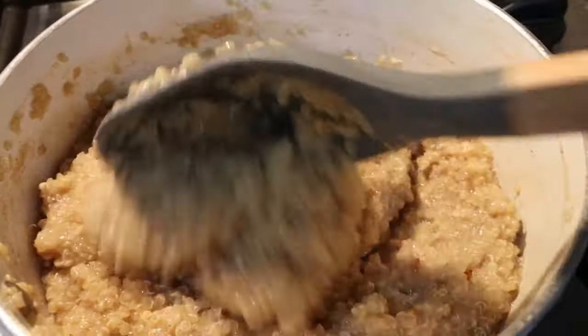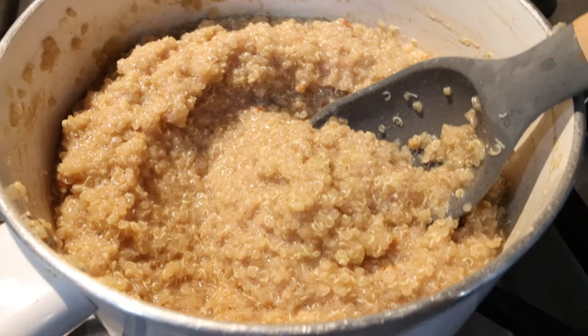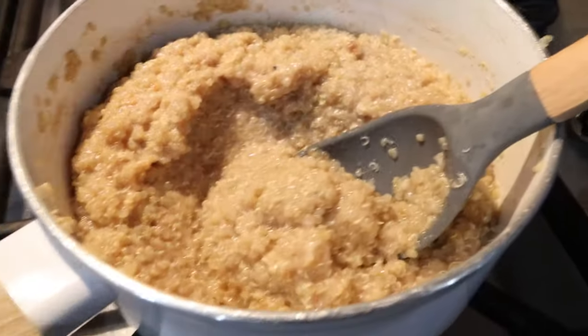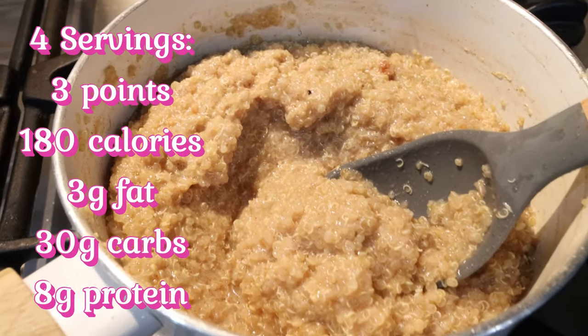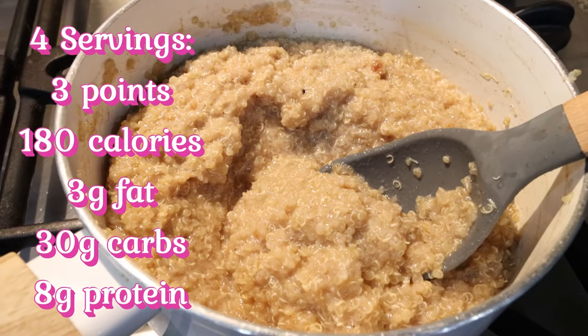When I go to eat it, I'll add whatever toppings I choose. I made this into four servings, so we'll divide the quinoa evenly between four separate bowls for breakfast. I'll go ahead and put points, calories, and macros here on the screen for the quinoa itself — no toppings included because those are up to you.